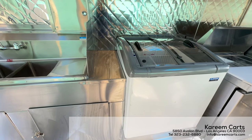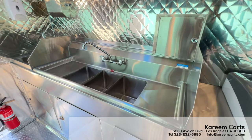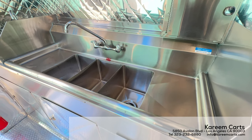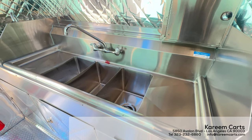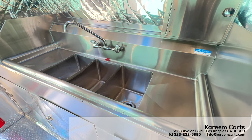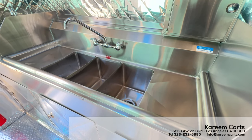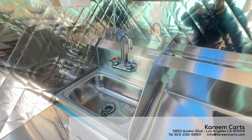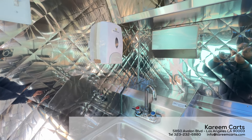Here is a small counter. Now, the sinks. This is the three-compartment sink with drain boards on both sides. This is a requirement by most health departments here in California. And this is the hand wash sink. Both sinks are NSF certified. On top of the hand wash sink, we have the first-aid kit, soap dispenser, and towel dispenser.